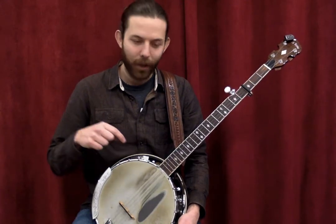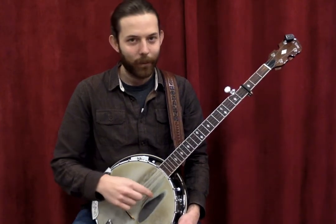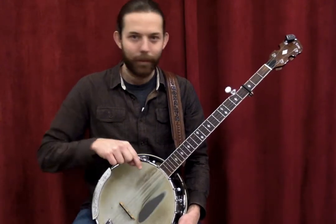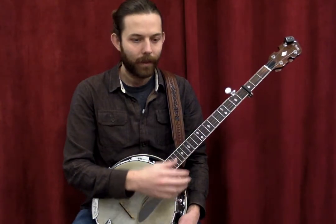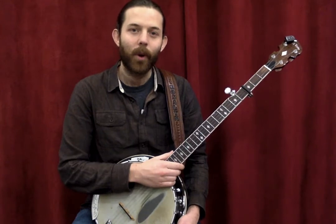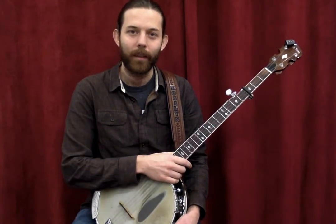We're used to having the lowest string on top and going sequentially up to the highest string. This is weird because it throws the highest string up on top where we're not used to it. The banjo is tuned to an open G chord, so you can just strum it open and it will make one chord.